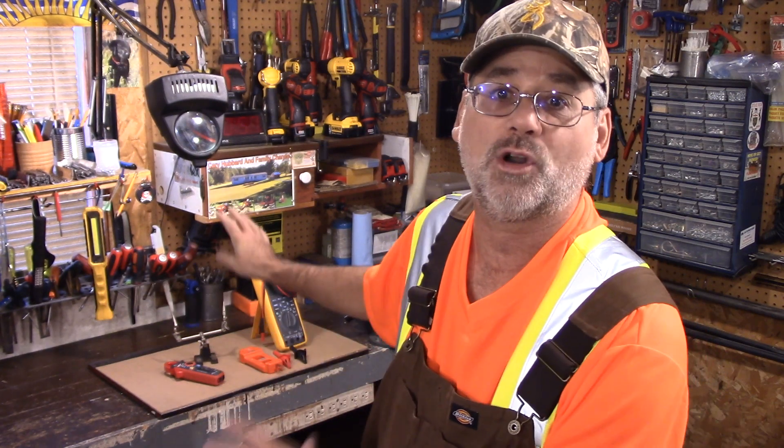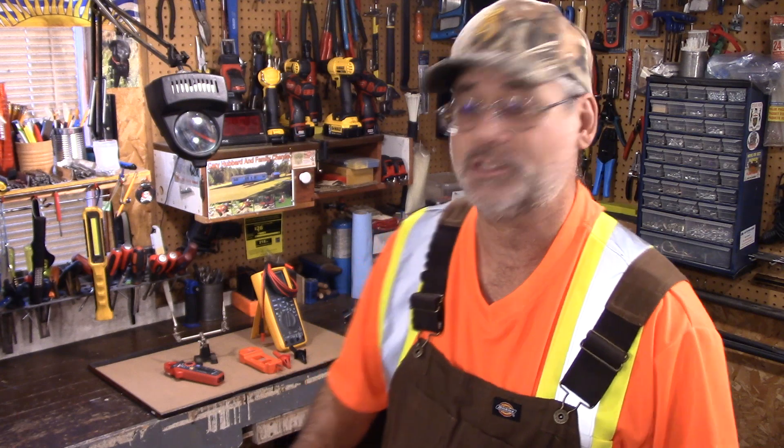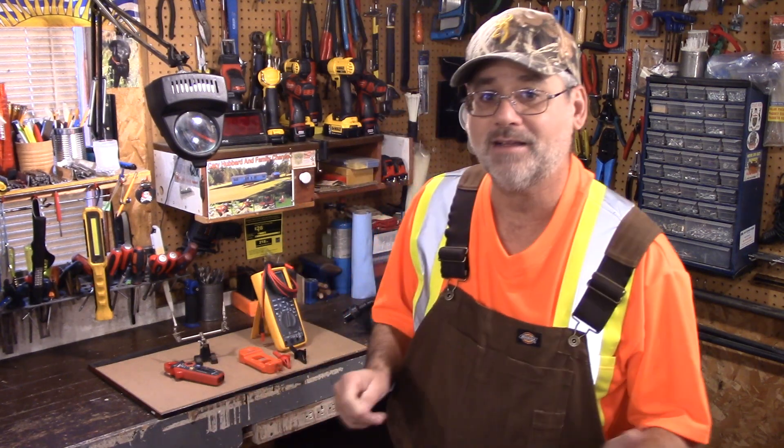This is going to be part of the experiment so watch for that. I've never seen it done before on YouTube and it's an automotive experiment. Today I'd like to discuss a subject about YouTube — a lot of us see people doing things and some people like me are not professionals, just do-it-yourselfers. There's a big difference between a do-it-yourselfer and a professional.